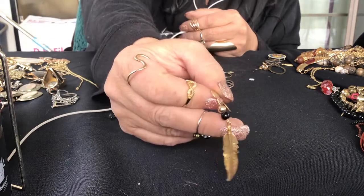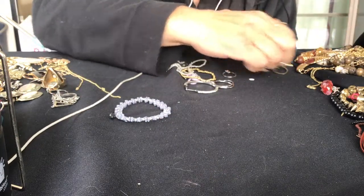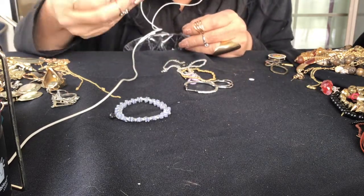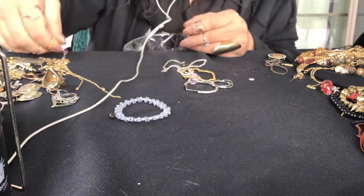Here's a pretty feather earring, I like that one. Just the same swan - don't add another swan. Here's another ring with the dangle, like the other ones I was wearing earlier.